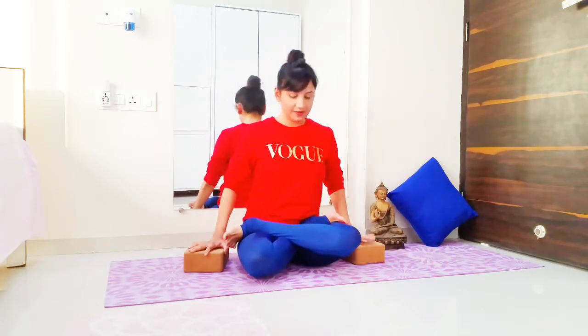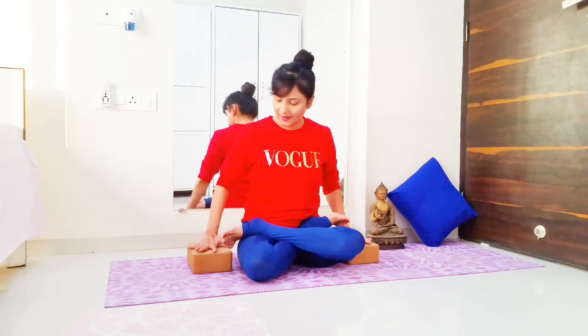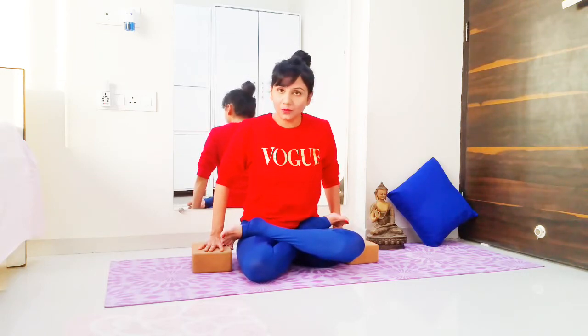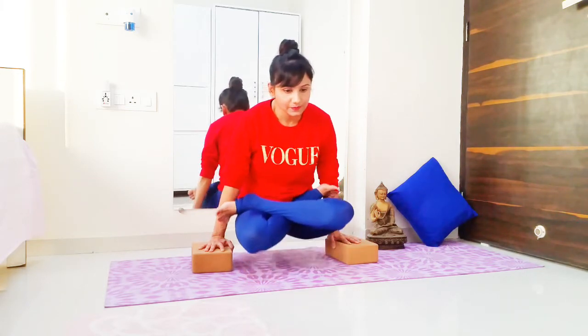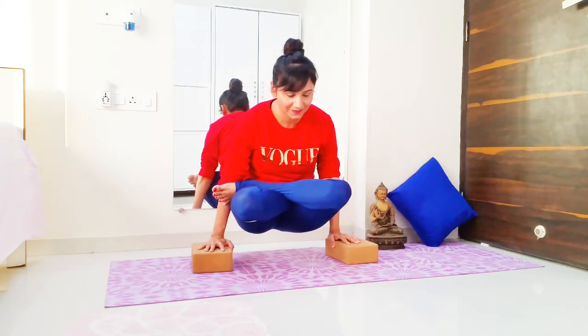Once you feel comfortable here, since today we are doing asana, I'm going to take two blocks and place them right next to my thighs. I'm going to press my hands into the blocks, lift myself up, and breathe deeply. Exhale and pull the stomach in. Then inhale, exhale, and gently drop yourself down and breathe. If you do this a couple of times, it's a very good core strengthening exercise as well. You can enhance your lotus pose day in and day out by doing different variations — don't just sit there, you can do so many things in lotus pose.